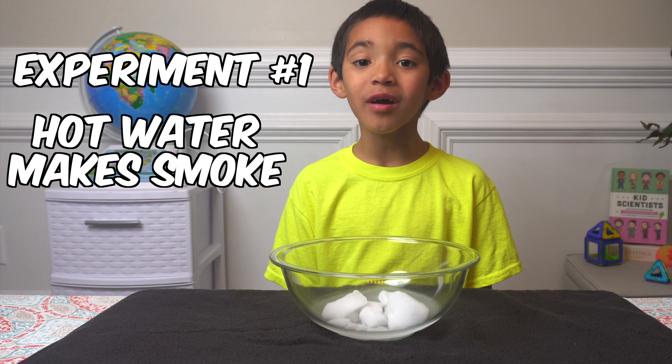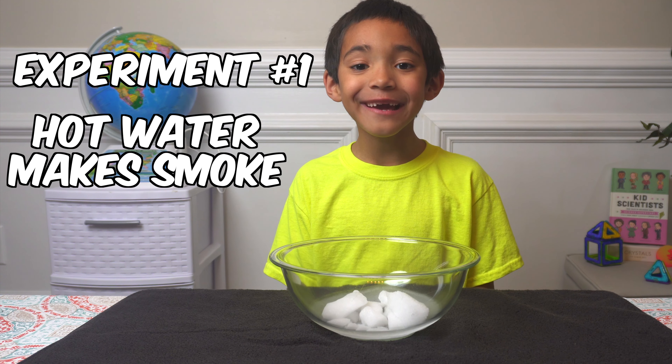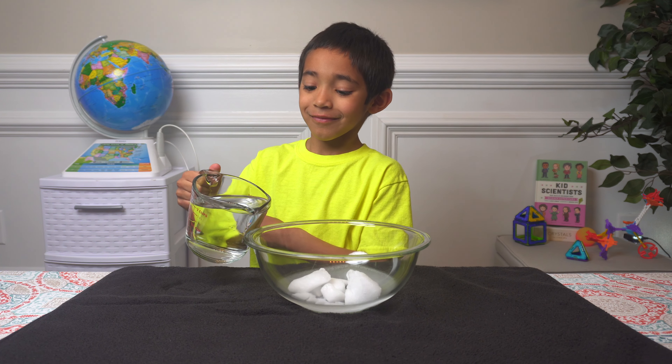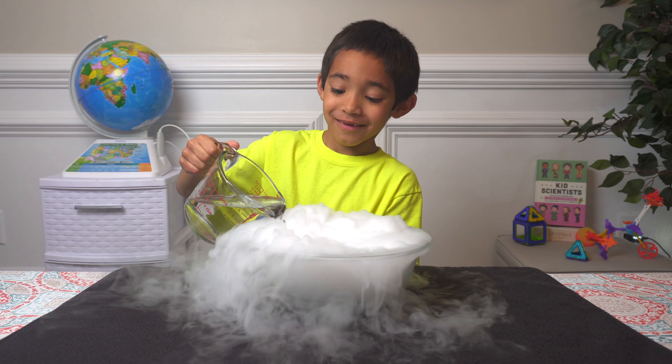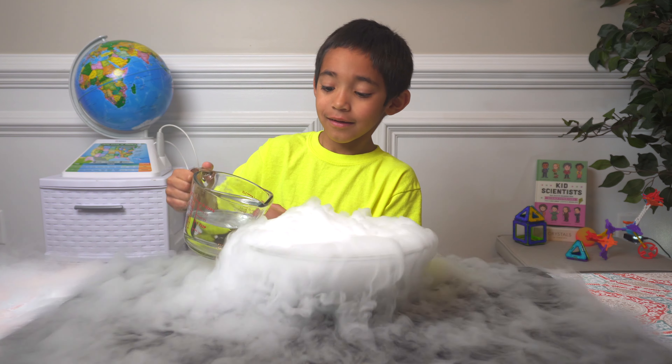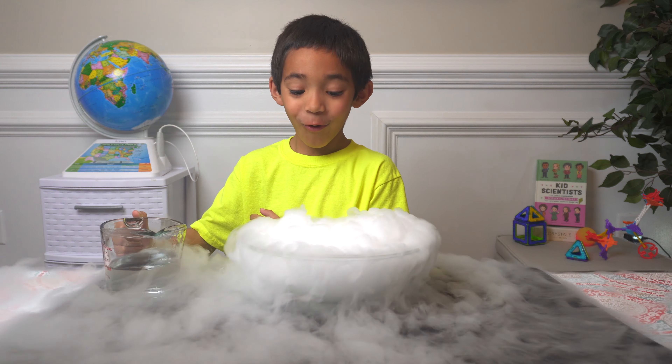If you pour on hot water, it makes cool smoke. Whoa.